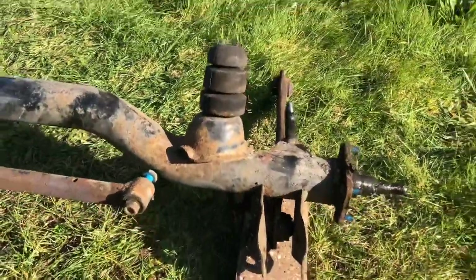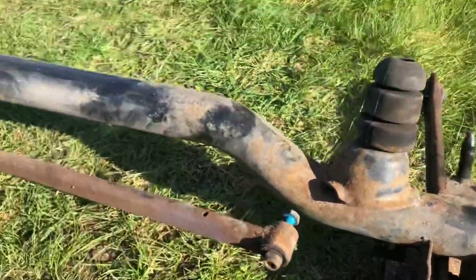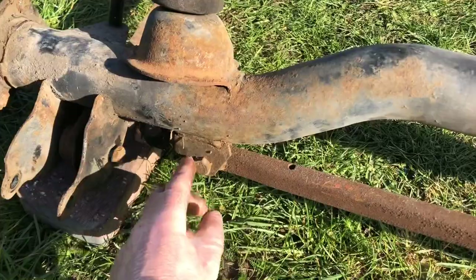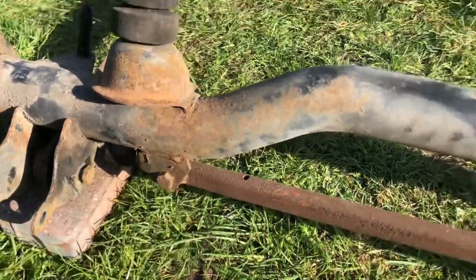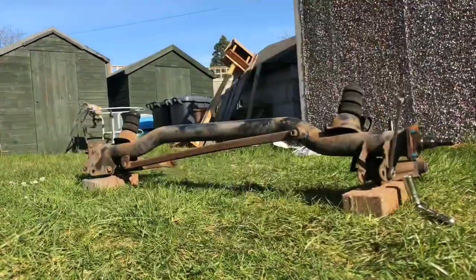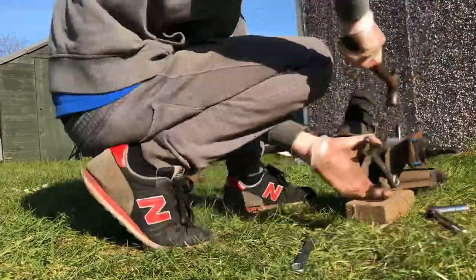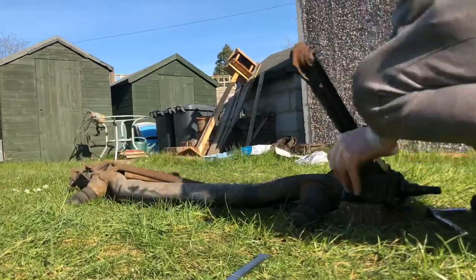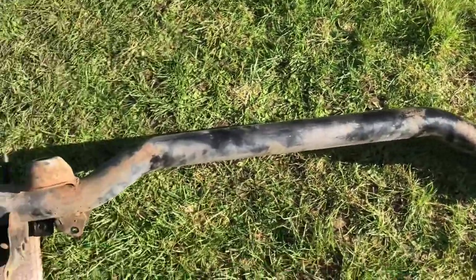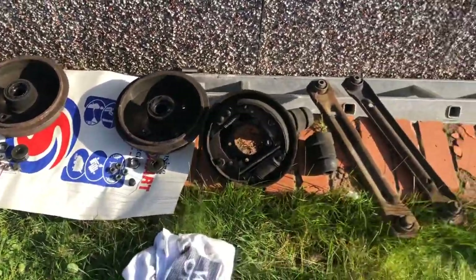I don't actually have a lot to remove from this axle now. I need to take off the trailing arm, which is held in by a 17mm either side - I've got to do that on both sides. I've also got to remove the panhard rod, which is also a 17mm. That's the axle fully stripped now, ready to be prepped and painted - panhard rod off, trailing arms off, rear drums and shoes ready to be refurbished.